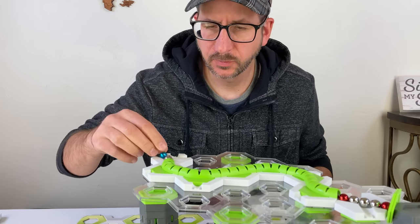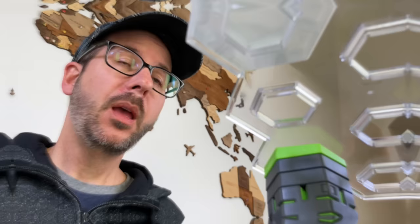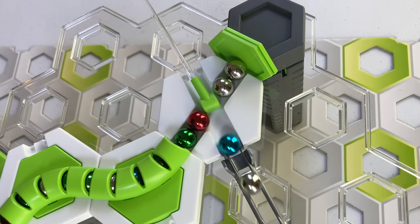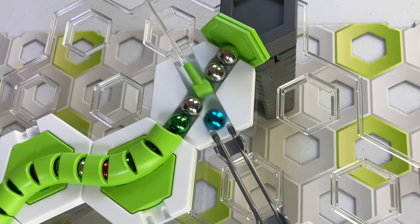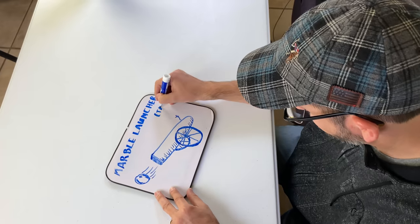We need our marbles lined up in one direction and a mechanism that launches them sideways, one at a time. That didn't work — hopefully it will work the other way. That's better, but if we can't get the marbles lined up perfectly, we're going to have a serious problem. If we want to create a self-resetting marble launcher, we're going to need to think outside the box.